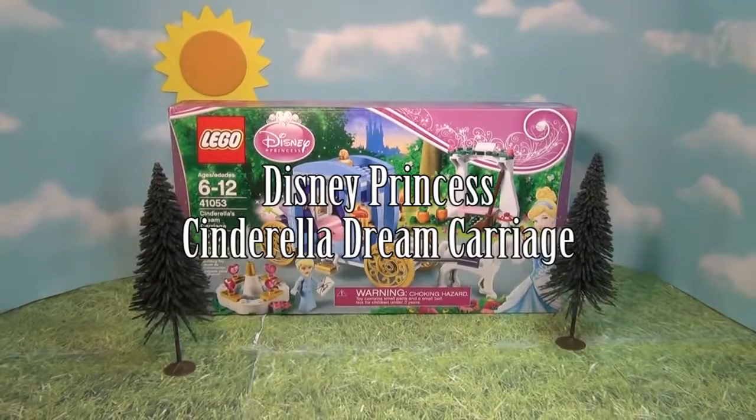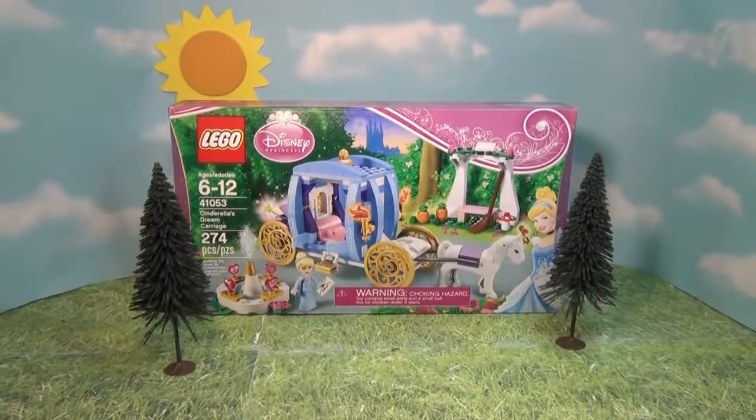Hello everybody! Today we're going to do a Disney Princess LEGO review on Cinderella's Dream Carriage. This is for ages 6 to 12. It has 274 pieces. Let's put it together and see how fun it is.